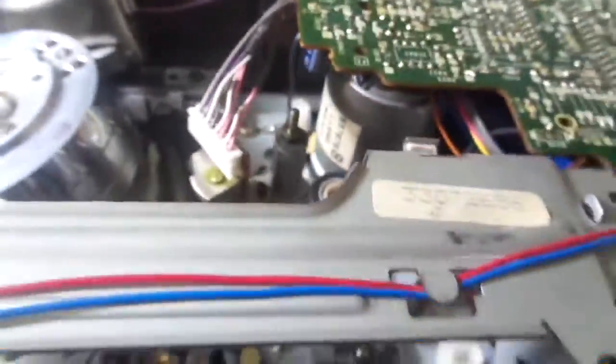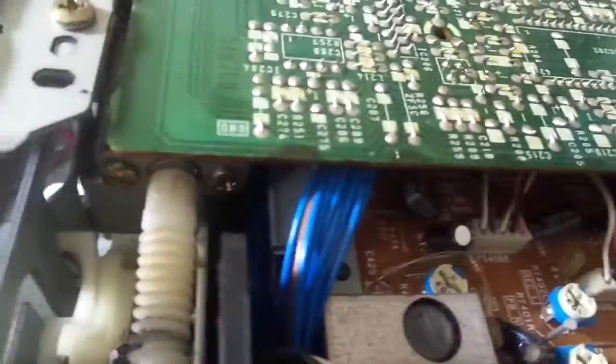This VCR has two separate loading motors. This one — you can't really see it — but that one's for the cassette carriage, driven by a worm gear. Everything else is driven with belts. You can see there's some grease on that.